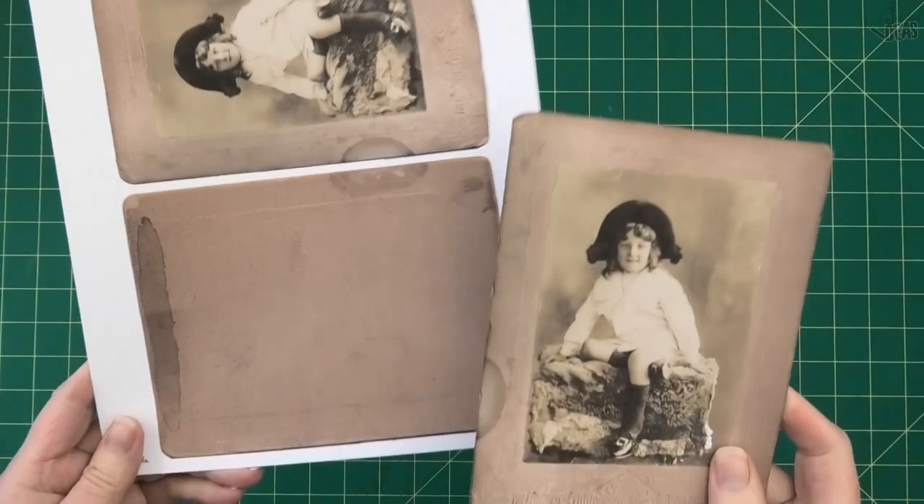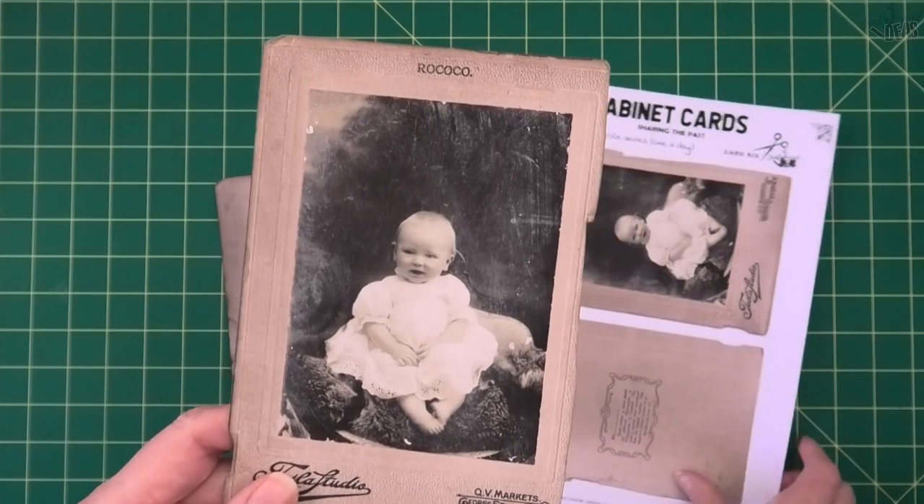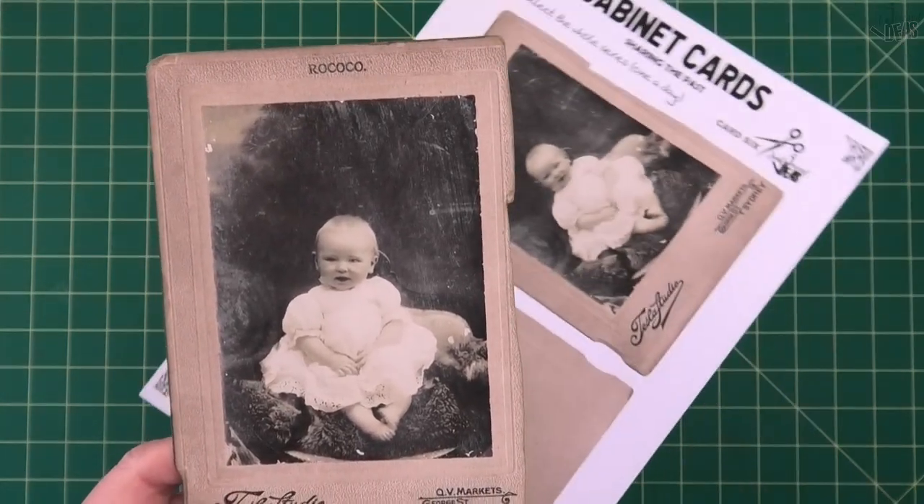That's it for card five. We'll see you tomorrow where we'll be making this little cutie cabinet card six. See you tomorrow.